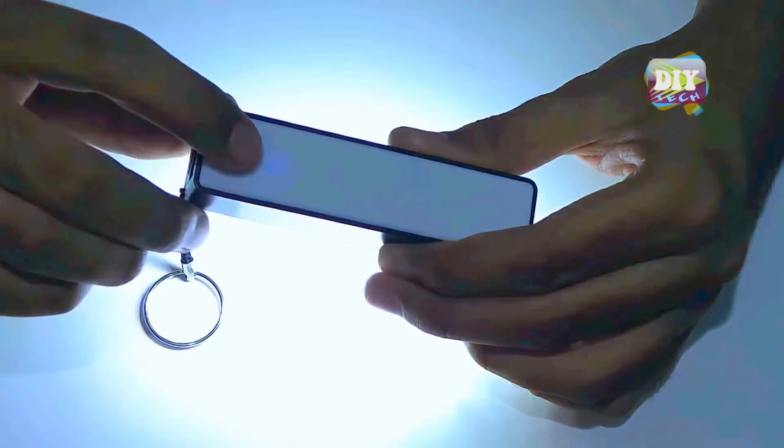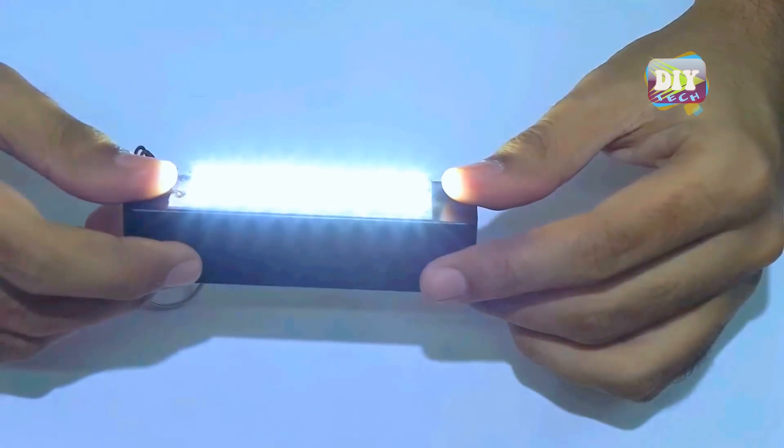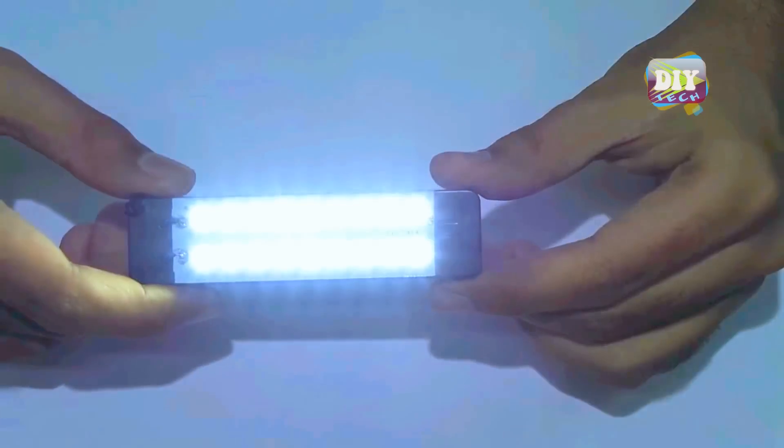I have drilled a hole and fitted a power on/off switch for the LEDs. And it's a very bright light.